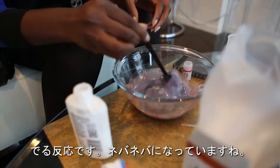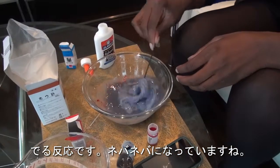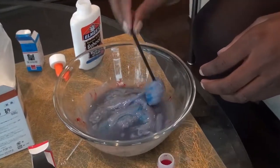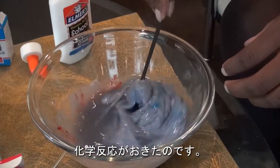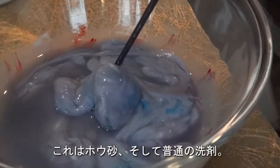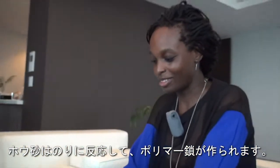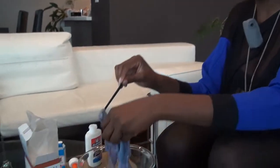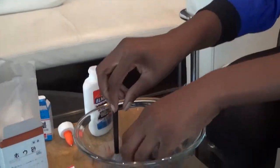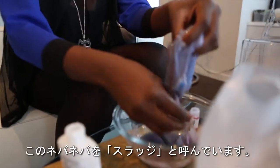It's getting stickier and stickier. This is a chemical reaction: borax is a common cleaning agent, and it reacts with the glue to make polymer chains, which is why we get this fun gooey stuff that I call sludge.